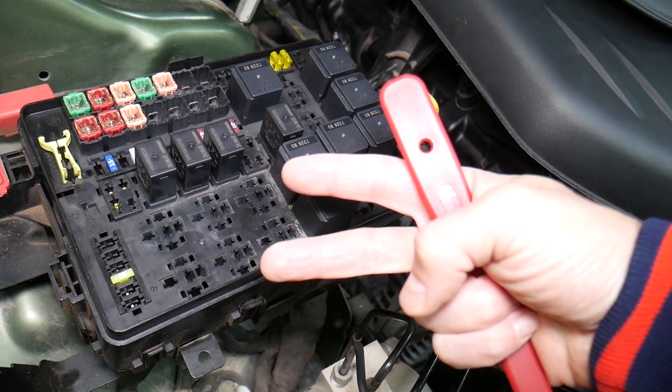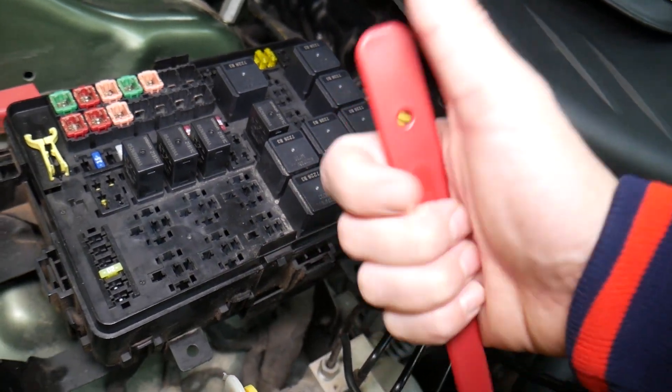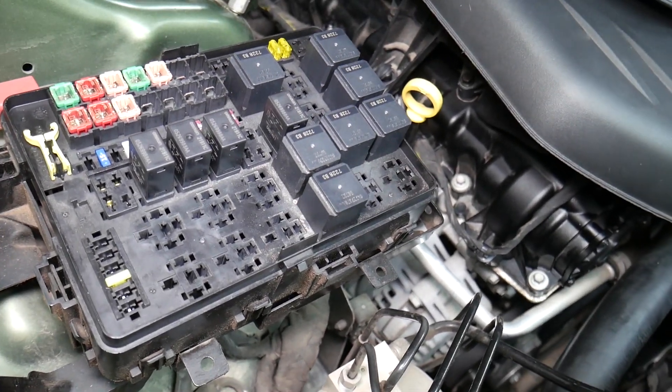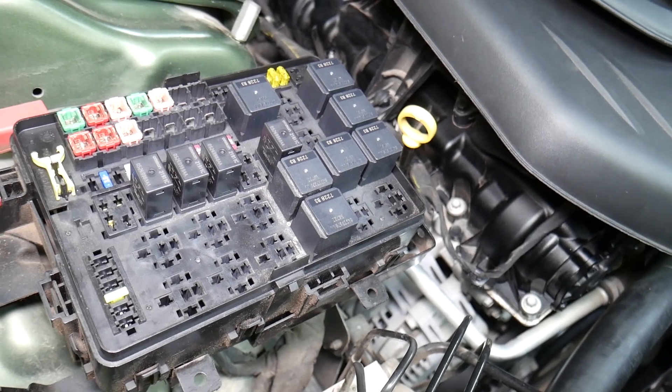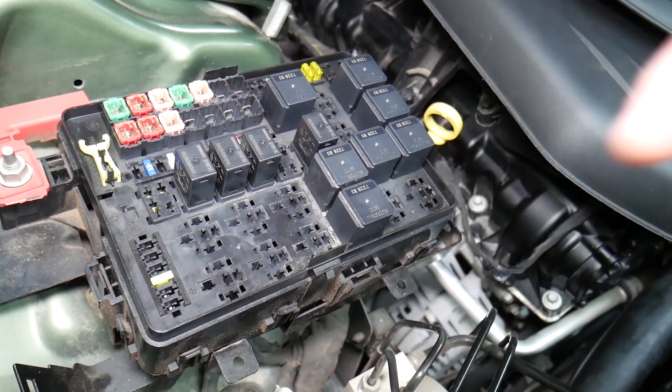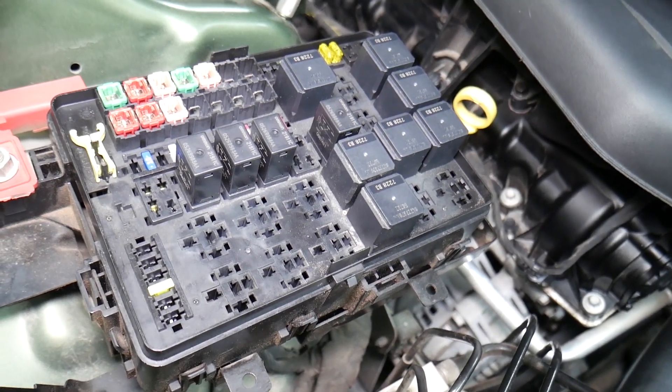When disconnecting the car battery, a common mistake people make is not knowing which battery terminal to disconnect and reconnect first. If you do it the wrong way, you can burn electronics modules. We know about that because we burned a traction control module on a BMW — that cost two thousand dollars. We'll put a link in the description on which battery terminal to disconnect first.